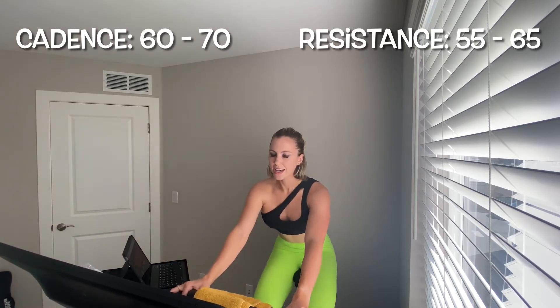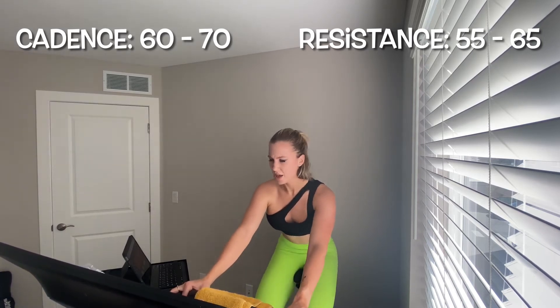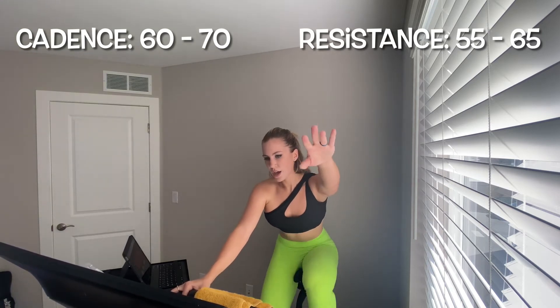One minute here — 60 seconds, I know that sounds better. This isn't fast, it's slow and it's gritty. This guitar solo is for you. 15 seconds — you recover at 55 to 65 leg speed, resistance holds. Five, four, three, two, one — slow it down. Take a little resistance off if you need to — you're recovering right now.